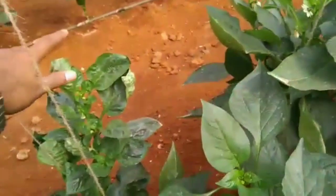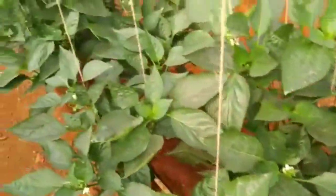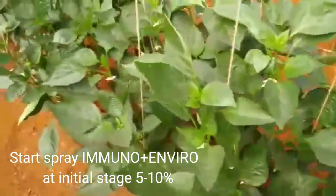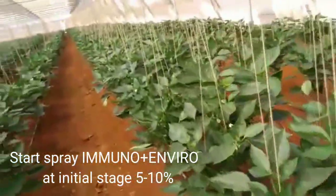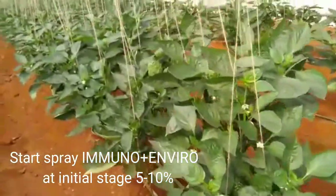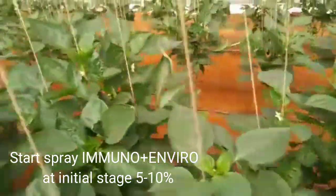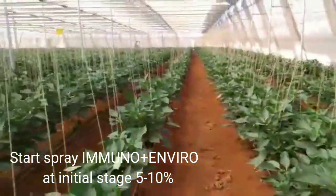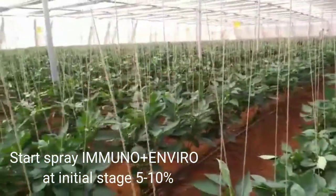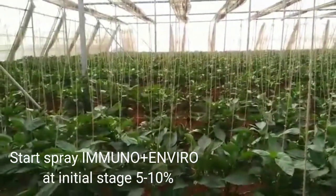So the virus infected plant has also grown. In capsicum greenhouse, the result is extraordinary.